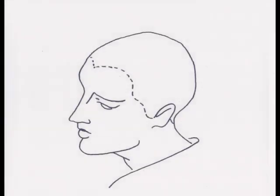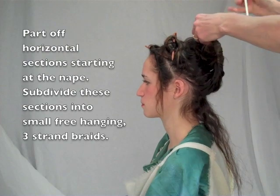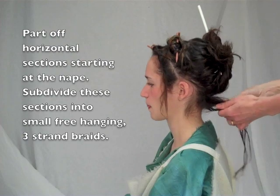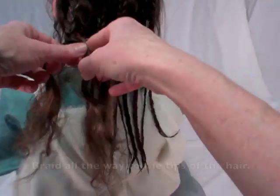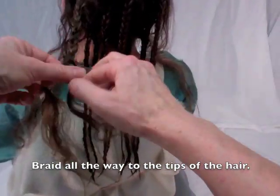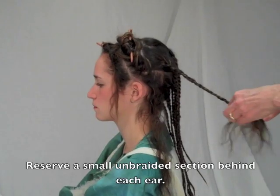For this interpretation of Plotina's style, the hair must first be sectioned and secured out of the way as illustrated using hair bodkins. Begin dressing the hair from the nape. Plotina wore a looped ponytail made from many small braids. Part off a horizontal subsection at the nape and divide it into small, free-hanging, three-strand braids. Braid all the way to the tips of the hair. As you near the ear level, reserve a small section of unbraided hair behind each ear for later use.